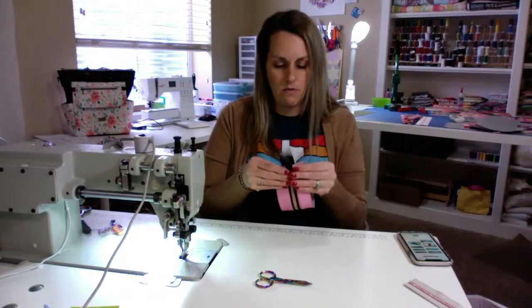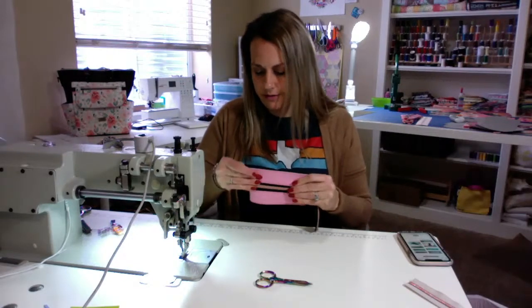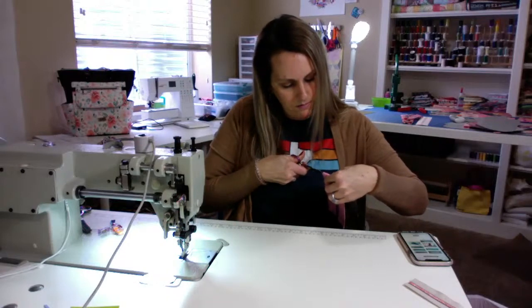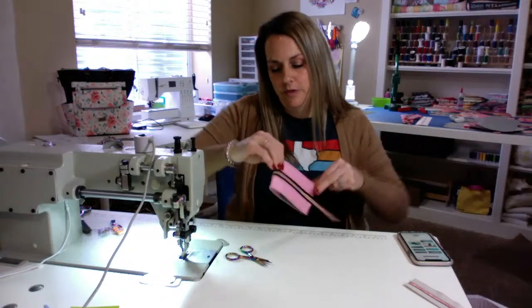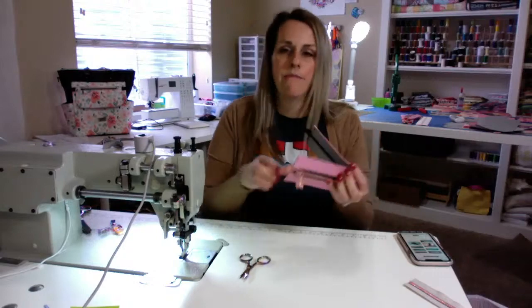And we need to clip our center. So we'll fold it in half and I'll just put a tiny little clip where my center is, so it makes it easier when I'm putting it all together onto the body.